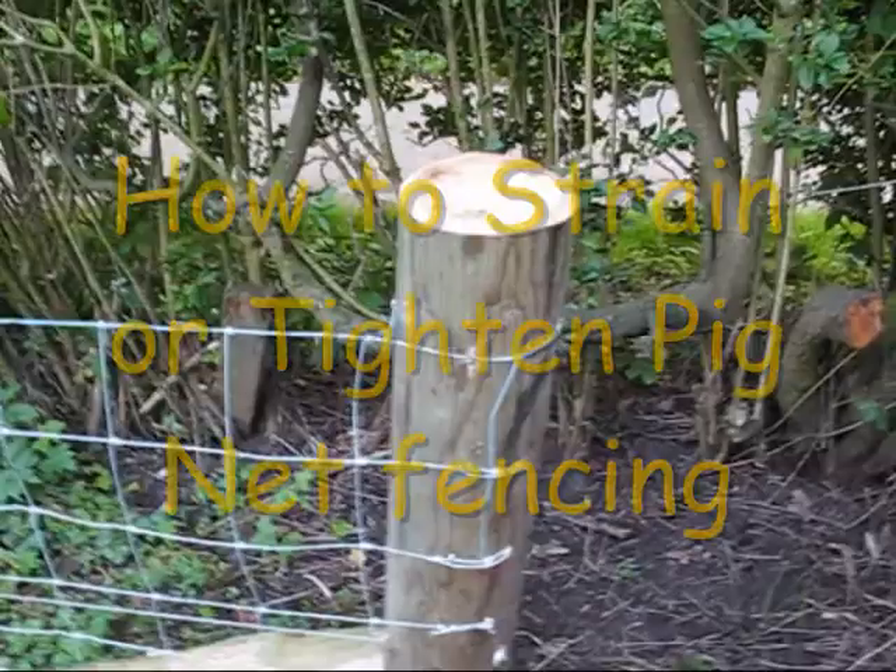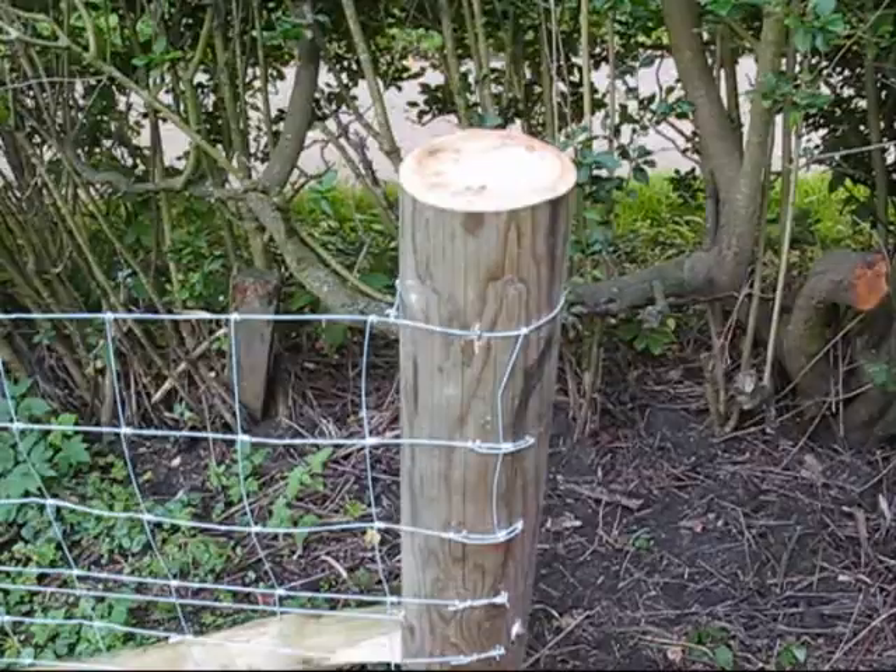Well hello everybody. This is a little fencing video. This is how to strain up or tighten pig netting, pig mesh.